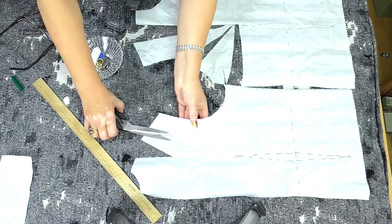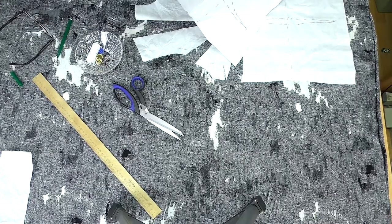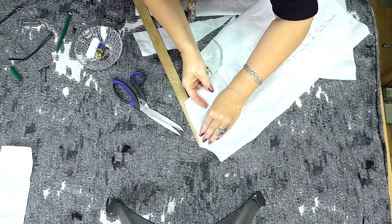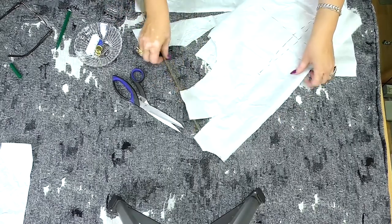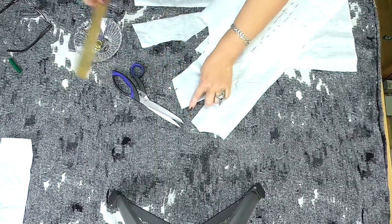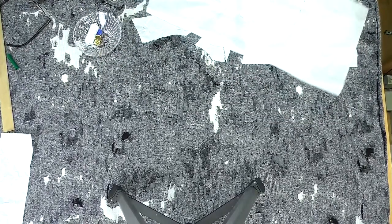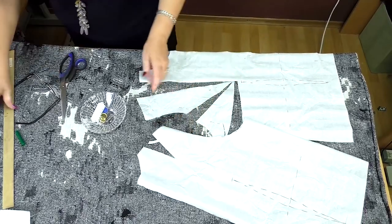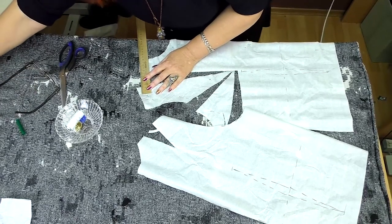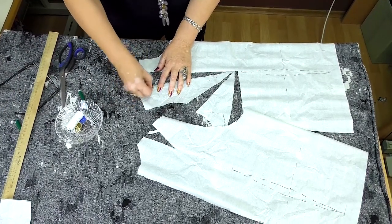How much should I cut off the shoulder? This is the back. The shoulder is 13 cm wide, so I measure 13 cm and draw a mark here. I also cut 5 mm off the neckline on both parts. This shoulder should be 12 cm wide. Don't be confused — cut as much as you open.